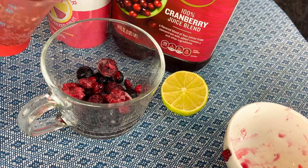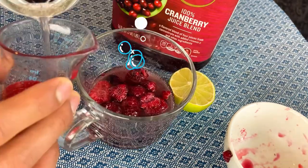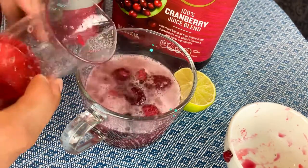Here I've got the frozen berries, because they act like ice — instead of ice, you can use frozen fruit like the berries. Then I proceed with half a cup of the Spindrift, which is 120 milliliters.